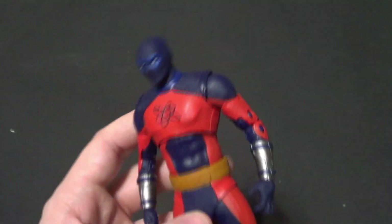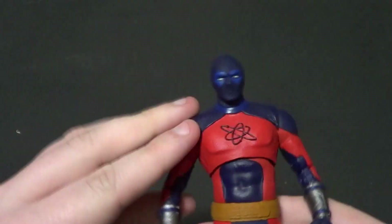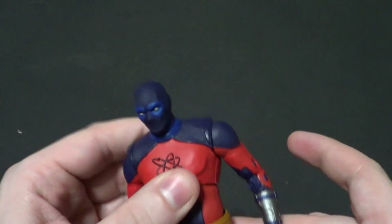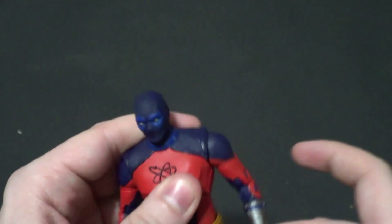Hello there YouTube, it's your boy B3 back with another action figure review. Today we are looking at the McFarlane Toys DC Multiverse Atom Smasher from Black Adam.